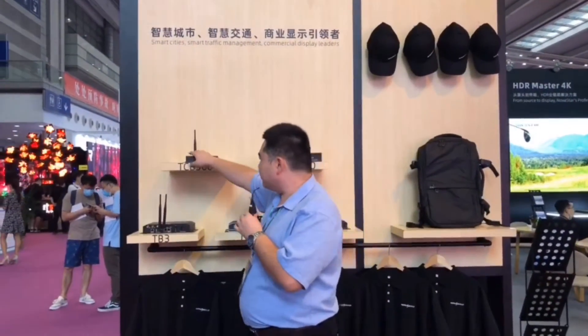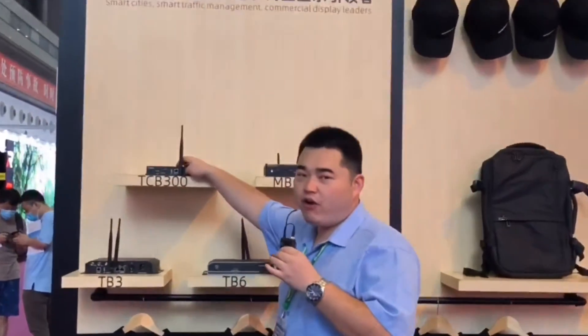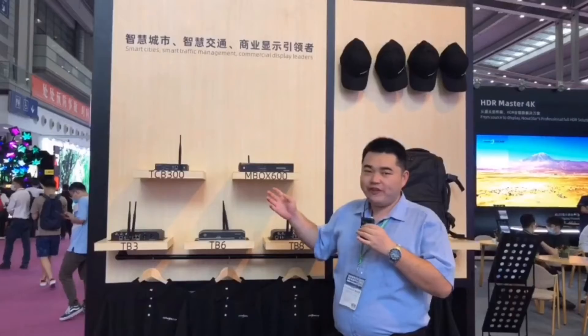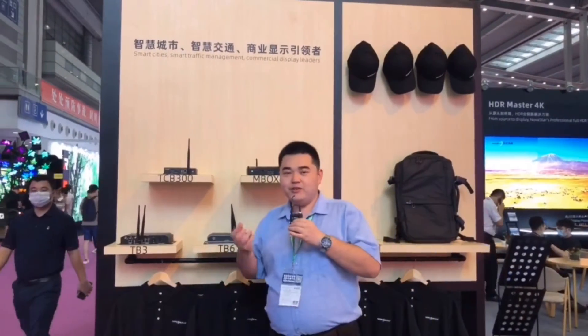And TCB300 is especially designed for LCD. So not only LED, but also LCD screens — you can control all of them at any time, anywhere. Now let's take a look at the popular solutions.